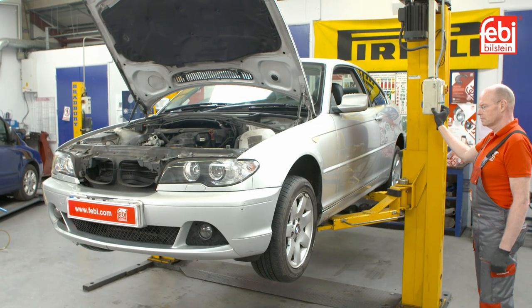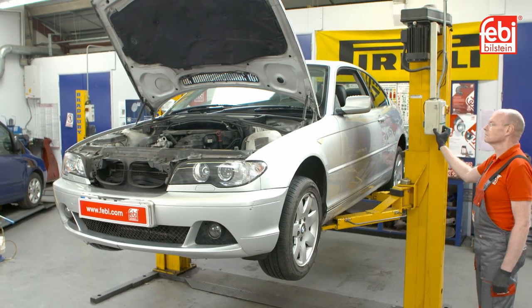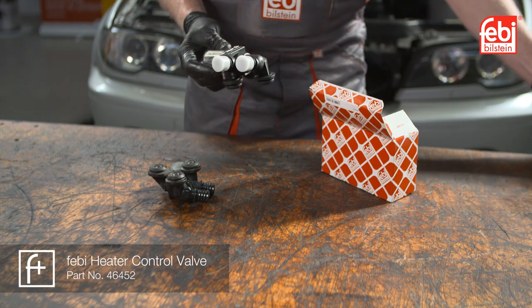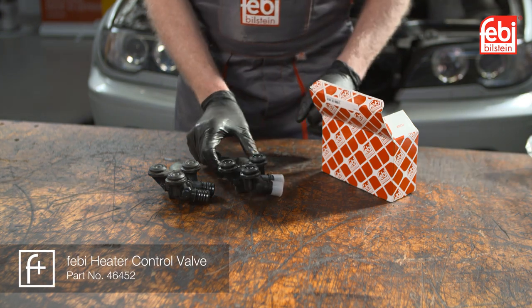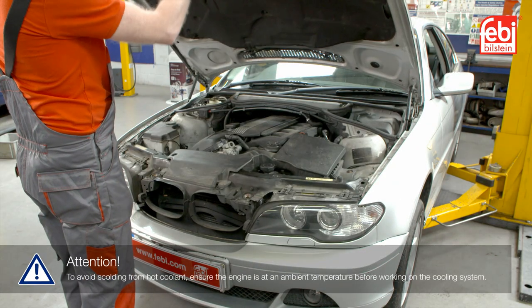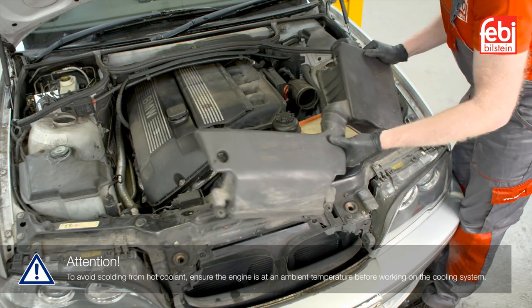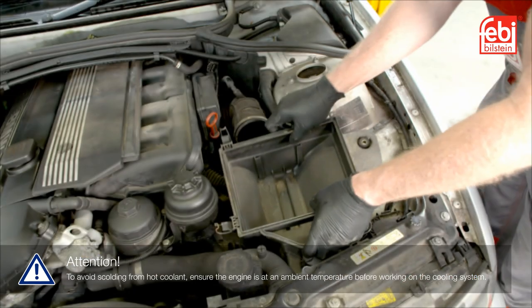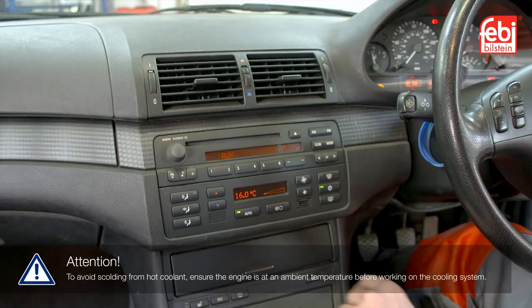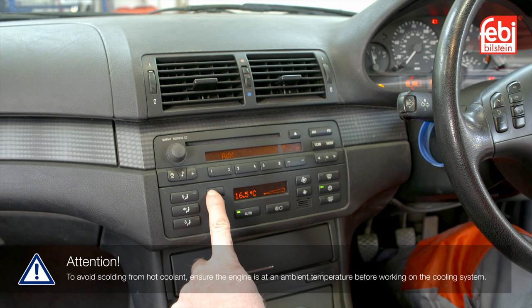In this video we test and replace the heater control valve on a BMW E46. This valve also fits several other models. With the vehicle in the workshop, raise the bonnet and remove the air cleaner assembly in order to gain access to the heater control valve, located on the left inner panel.